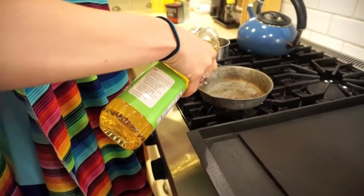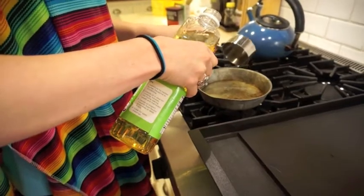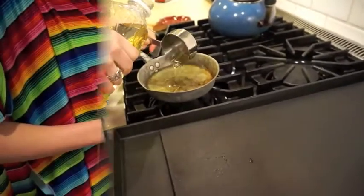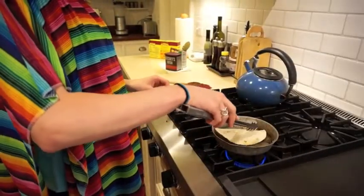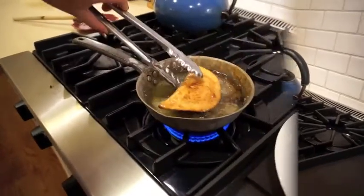Ponga una taza de aceite vegetal en una olla. Ponga la empanada en la olla y cocínela hasta que esté café.